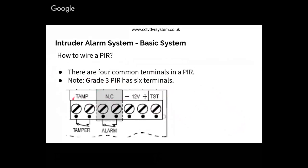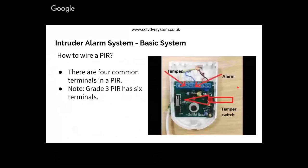This is your tamper circuit and that's your alarm circuit. For a PAR, the only difference is that because it uses a small printed circuit board it has to be energized, so it needs power — plus and minus. This is the Honeywell PAR: you have two terminals for tamper and two terminals for alarm.